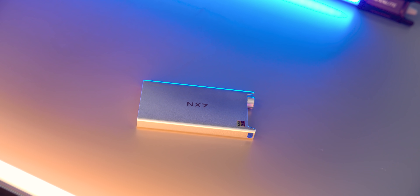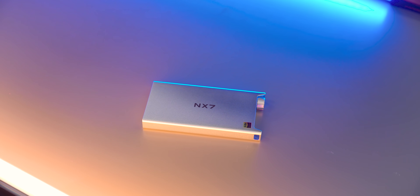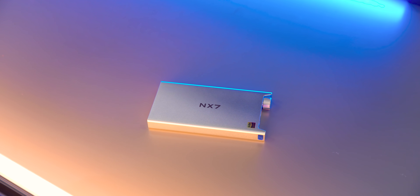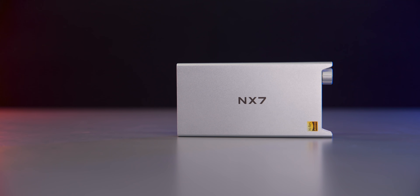The total harmonic distortion numbers are like 0.00007% — it's ridiculously low. It's so mind-boggling how low that number really is: that's a ten-thousandth of just one percent, which is wild. I think it's got 130 dB dynamic range, which is slightly less than some of their desktop units, but for a mobile battery-powered unit that is phenomenal.